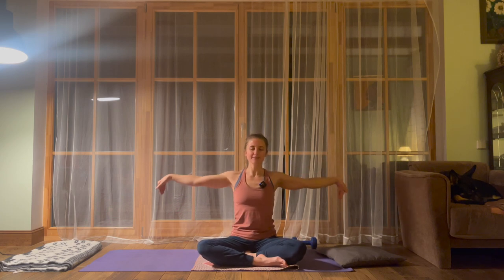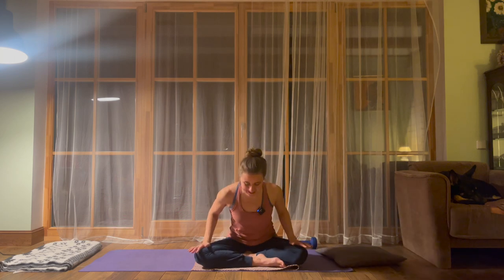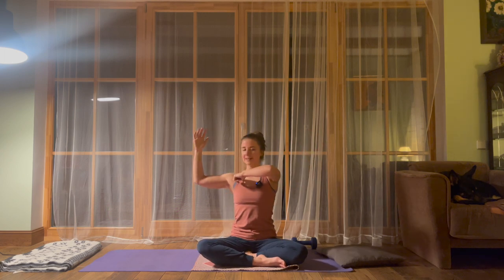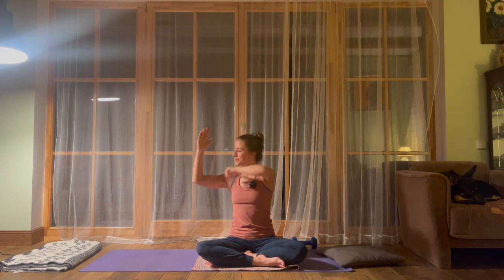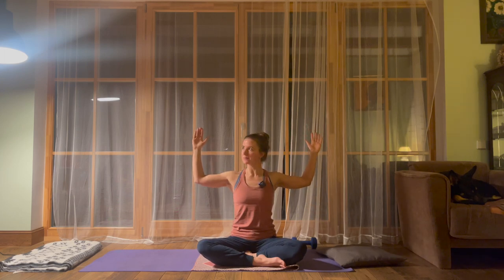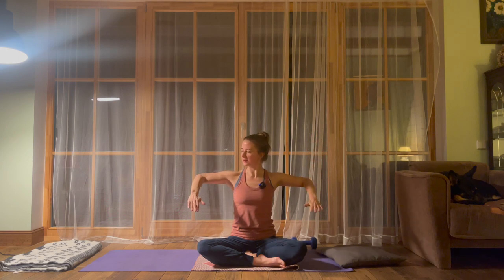Take a breath in and out. Then exhale, relax the hands down. Now open up your arms into a cactus position — elbow in line with your shoulder, 90-degree angle in your elbow. Then we lower the hands down, keeping the elbows in line with the shoulders. Then we lift the hands back up and continue lower. Check how low your hands can go.